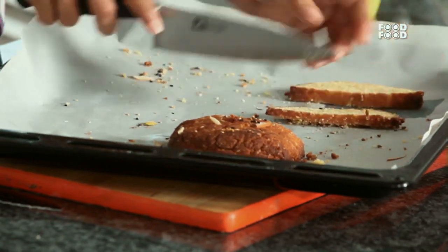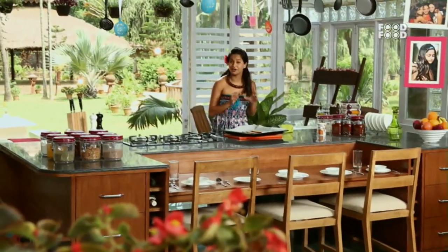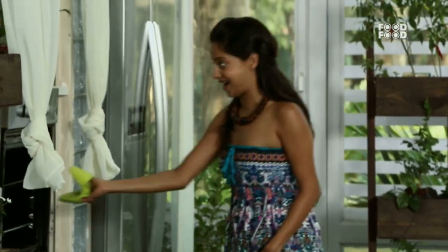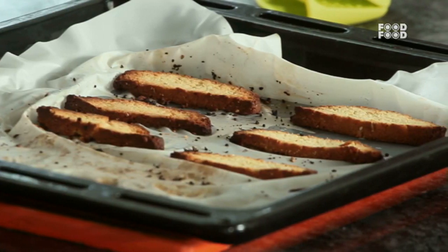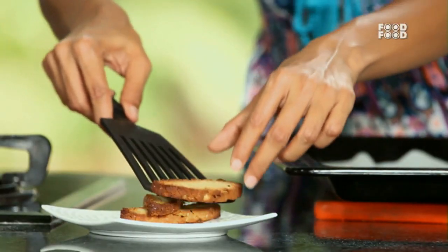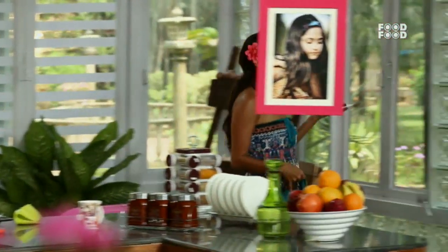Now for baking stage number 2. To make this beautiful biscotti, very carefully put the slices back in the oven, just for 5 minutes, until they dry. Oh yeah, they are ready! Look at that — biscotti ready! So we will put this biscotti quickly on the plate. I will enjoy my biscotti with my lovely cup of chai.